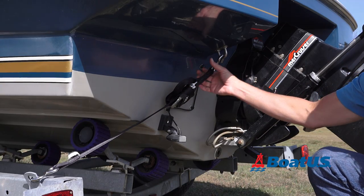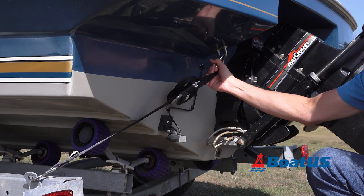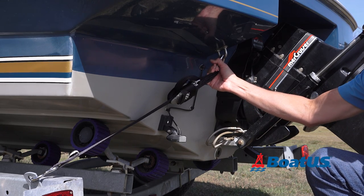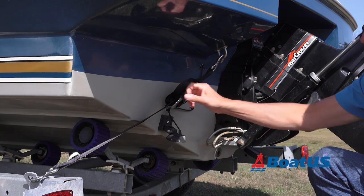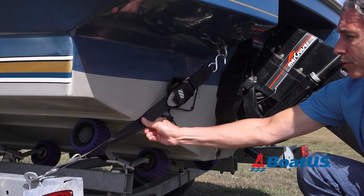You're also going to want to check your transom straps. This is what keeps the transom attached to the trailer, and without these, your boat could bounce around, especially if you hit a bump. Make sure that these are snug, and also make sure that they're not chafed where they contact the boat.